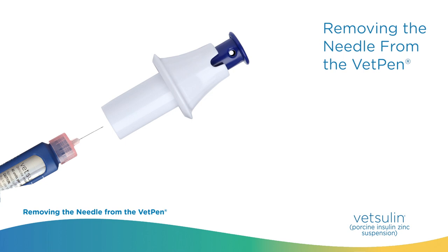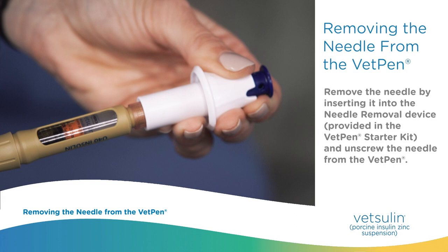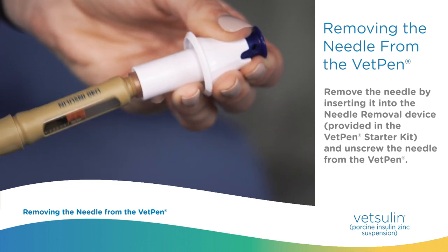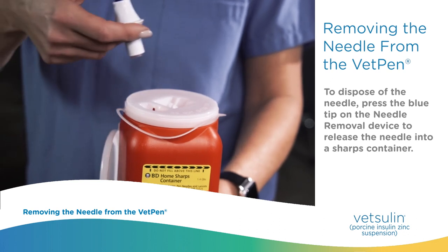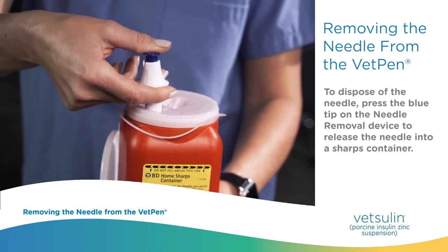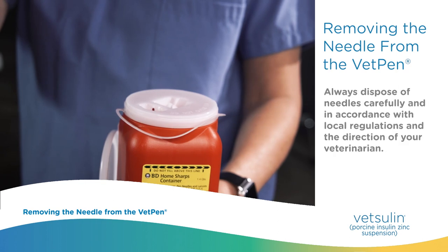Removing the needle from the VetPen. Remove the needle by inserting it into the needle removal device provided in the VetPen starter kit and unscrewing the needle from the VetPen. To dispose of the needle, press the blue tip on the needle removal device to release the needle into a sharps container. Always dispose of needles carefully and in accordance with local regulations and the direction of your veterinarian.